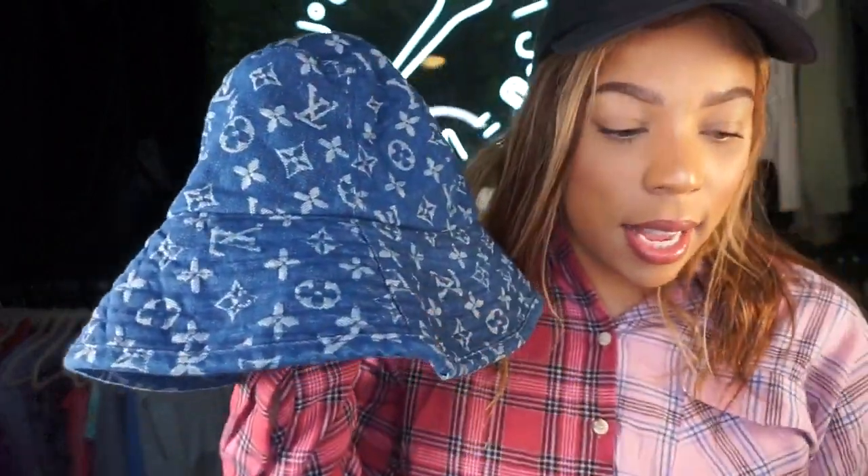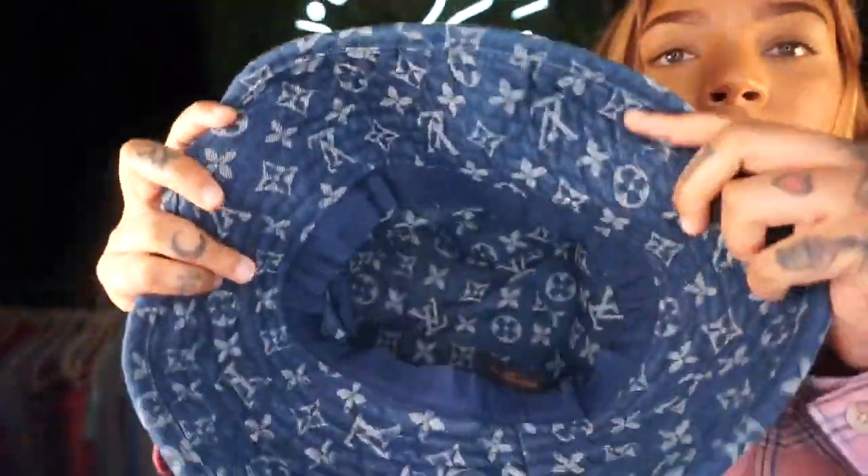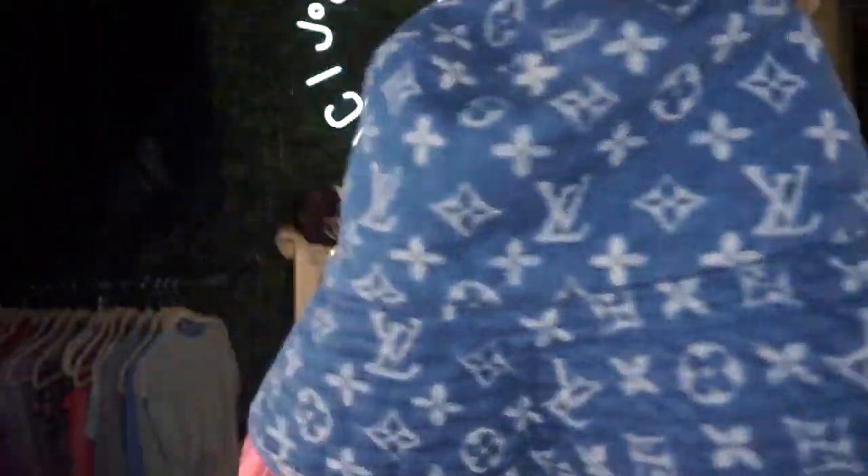I actually got the bucket hat and the Louis Vuitton earrings from the same vendor. It's not reversible, but it fits my big head — even with wigs it fits to the T. It's super cute, kind of a statement piece that can dress up any outfit. Definitely needed it.